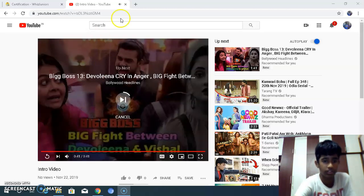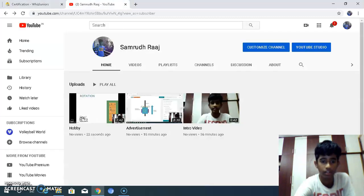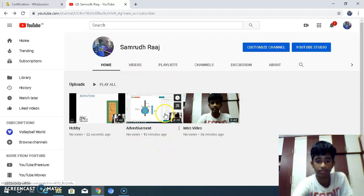This is my intro video. Then create an awesome advertisement video for your favorite brand or product and upload it on your YouTube channel. This is my product which I have made an advertisement on.